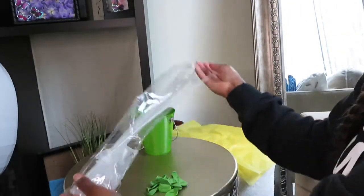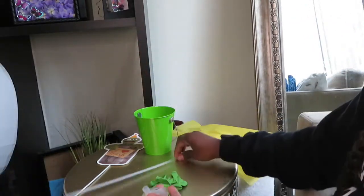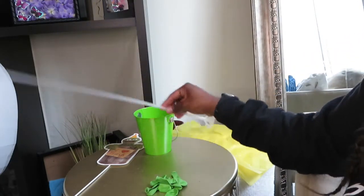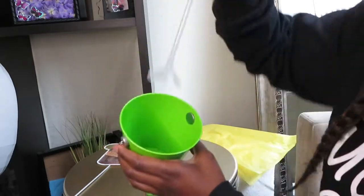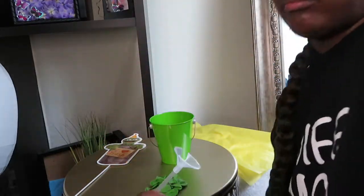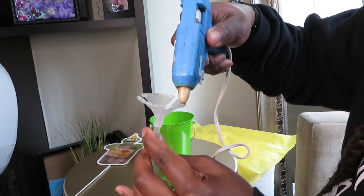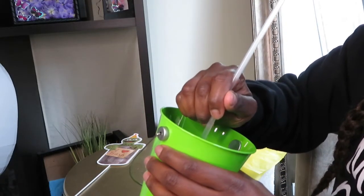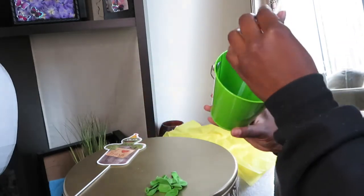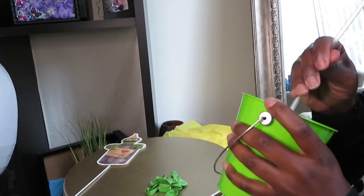First, I'm going to take these two column pieces and adhere them together to make one single piece. Next, I'm going to take my glue gun, put glue along the bottom, and place it in the center of the bucket. You want to make sure you place it in the middle of the bucket — as you can see, it's centered. It's going to dry really quickly.